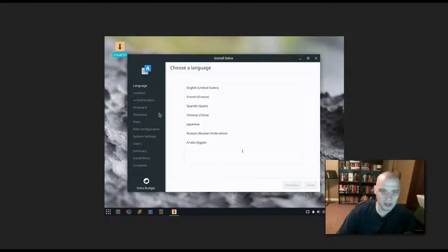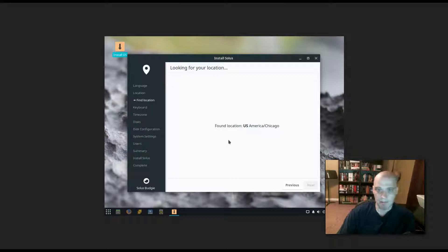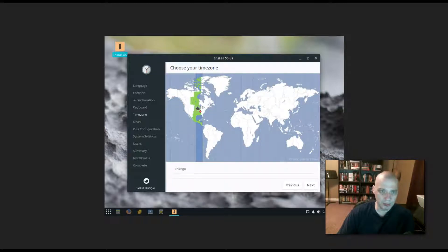I'm not positive which installer they're using, but I'll run through the install. I selected English and United States for my language. It wants to find my location automatically — I'll allow that. It found me. English US has been chosen for my keyboard layout, which is correct. It also chose the correct time zone — I'm in the Central time zone in the US.